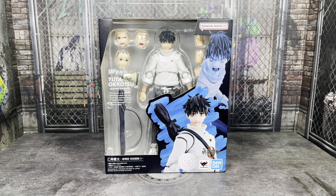Hey guys, it's TFNut. Welcome back to the channel. Today we have another action figure review. This is going to be of the brand new Bandai Tamashii Nations S.H. Figuarts Jujutsu Kaisen Zero Yuta Okkotsu.